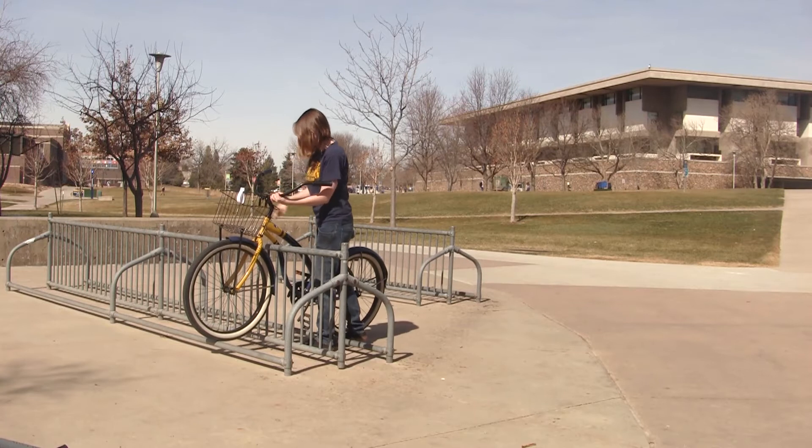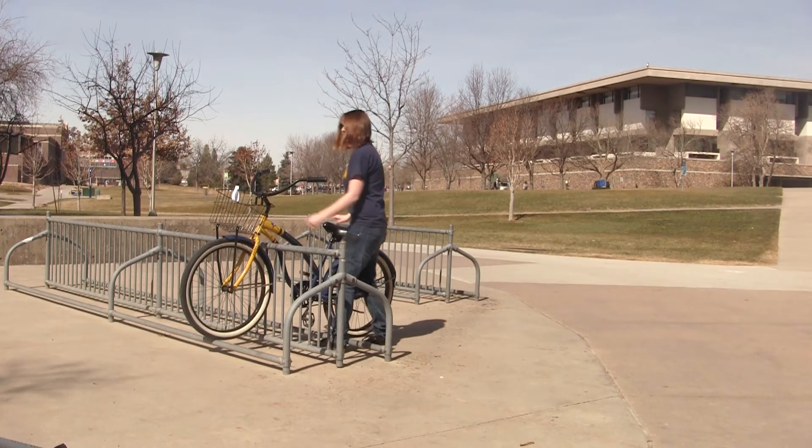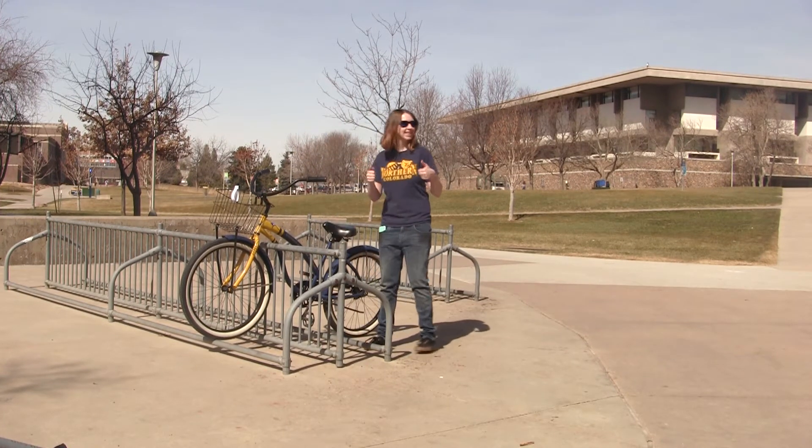The first step is to find a proper bike rack. Do not lock your bike on a pole short enough for a thief to lift your bike up and over.